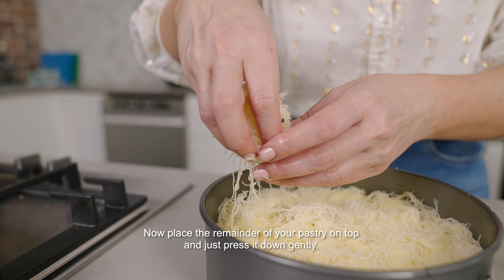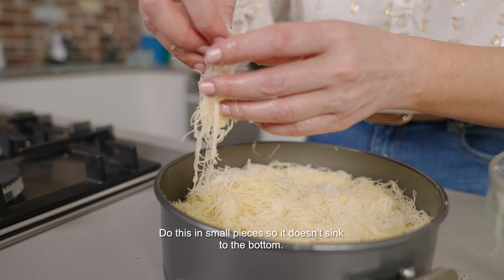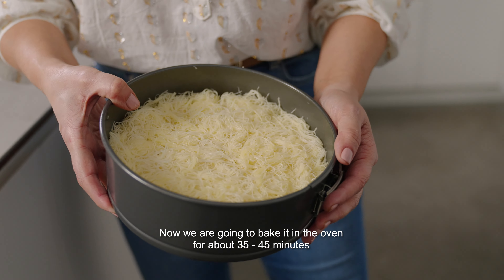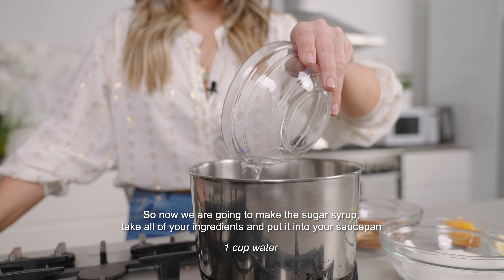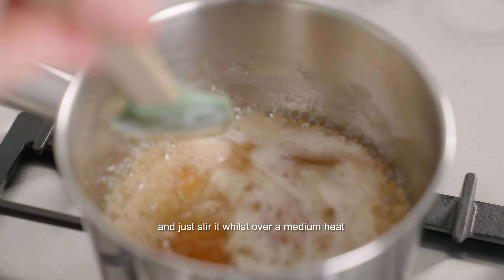Hi, I'm Heaven and welcome back to Conscious Cooking. Today I'm going to share with you a vegan kenefe. Australians have always had a love of Middle Eastern desserts and this one is no different. But instead of using cheese, we're going to make our own cashew cheese to go in the middle. All right, let's start cooking.